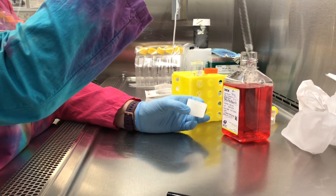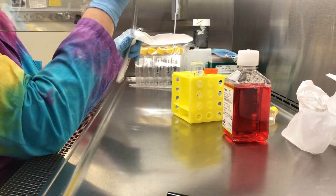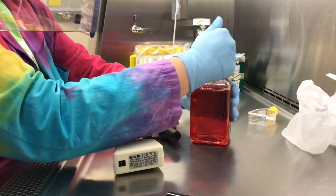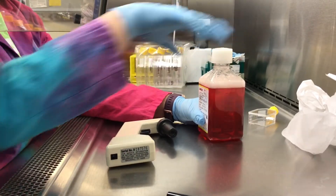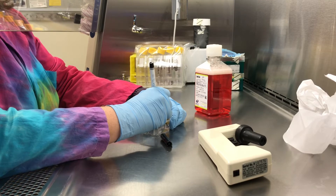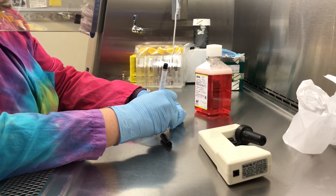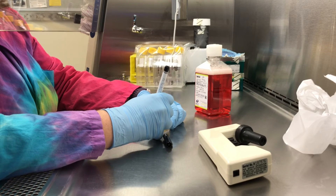After I've added the serum, I dispose of the tube and might record the lot number if I'm concerned about it. Then I give the media a good liberal shake. A useful tip: if you ever wonder whether you added serum to a bottle, shake it — if it foams like that, you've definitely added serum. In unsupplemented media it won't foam; it'll just settle out really quickly. Then I'm labeling a flask for the sterility test, adding media to it, and putting today's date on there.